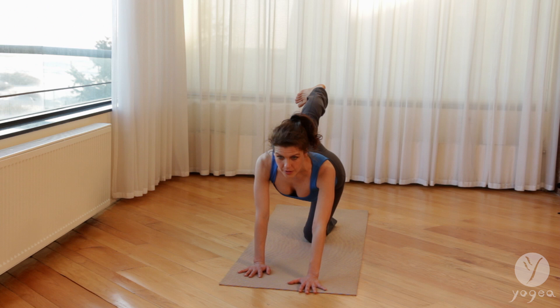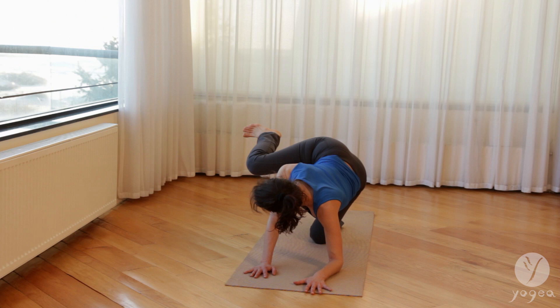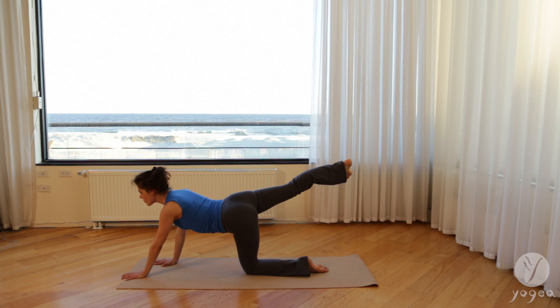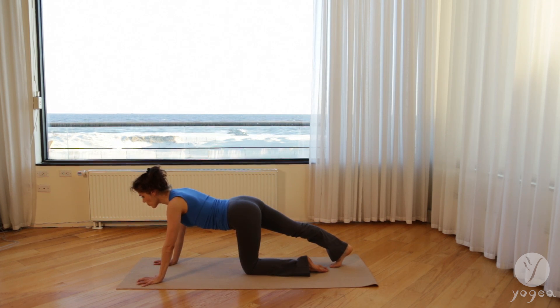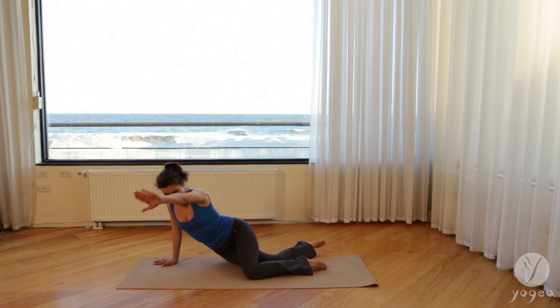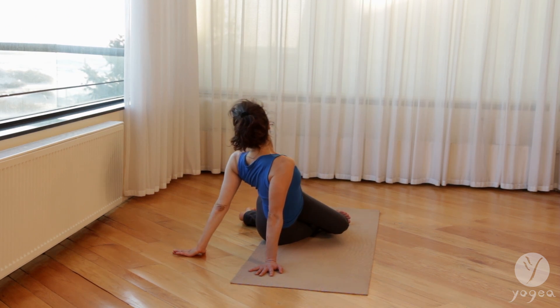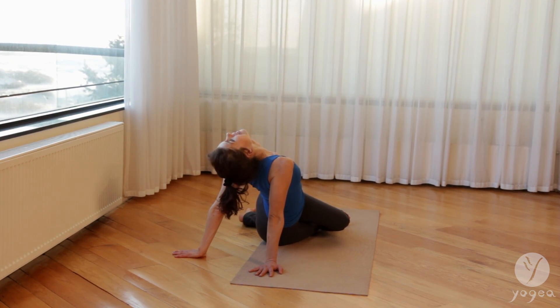Just lift the elbow. Exhale, one more time. Inhale, reach. Breathe here. Exhale, drop the foot down to the floor. Walk your left hand so the shoulder tracks over the wrist and take a twist. Bending both knees, reaching the arm back. Flex your feet. Open sideways, shoulders down. Long tailbone. Now open your neck and chest.